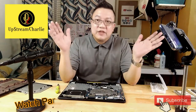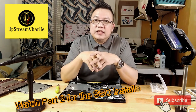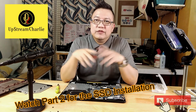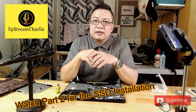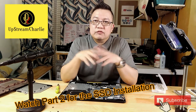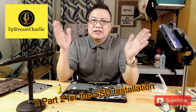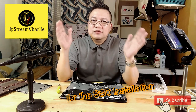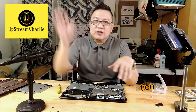Our next video will actually be replacing the hard disk drive and reinstalling Windows and Office all together. Hopefully when you click on the apps it will be much faster than before. Again, this is Charlie Jose — thank you for joining me in this video, and see you on the next one. Goodbye!